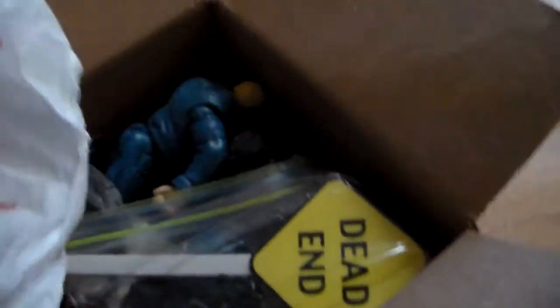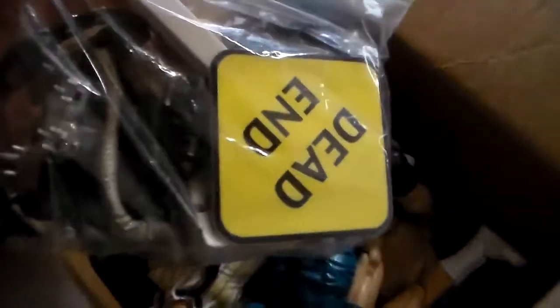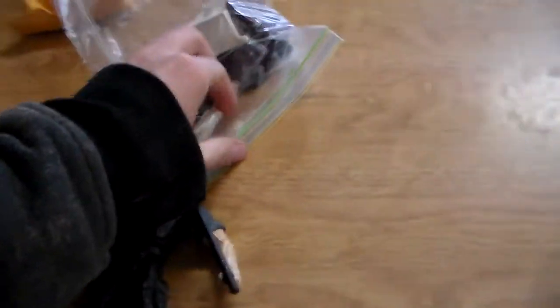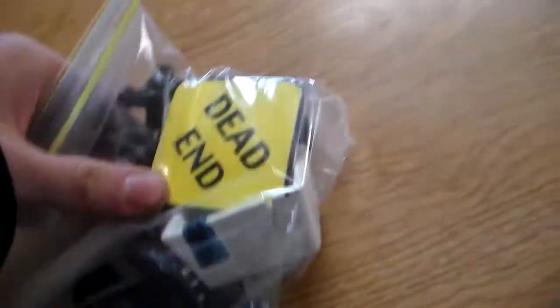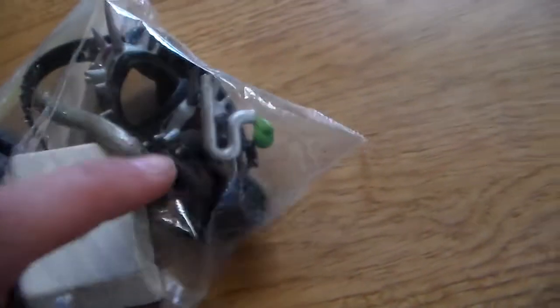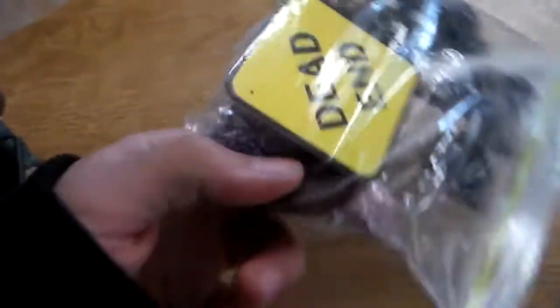Then we're going to take this big boy out. That bag was just covering it — look at all this, guys! Wow, it comes with all this stuff: a vest, a pipe, a WWF pipe, part of a sink that comes out, WWF Hardcore Championship, a dead end street sign, a sink, a rock or concrete block, a TitanTron Live piece, another sink piece, and a sewer manhole top.